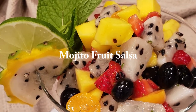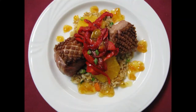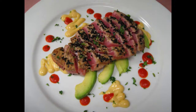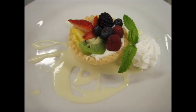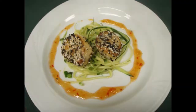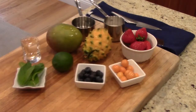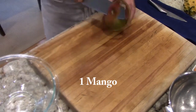Here's a mojito fruit salsa recipe. We're gonna start off today with a sharp knife, a cutting board, and a bowl. We're gonna grab one fresh mango and we're gonna peel it.